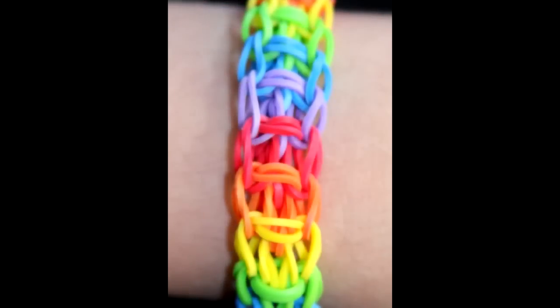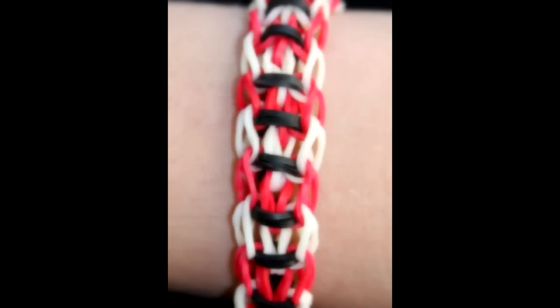Hi, this is Suzanne for Rainbow Loom and today I'll be showing you how to make the Upsy Daisy Twisty Wisty bracelet. This is an intermediate level bracelet.